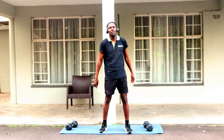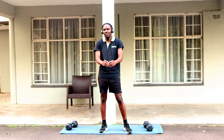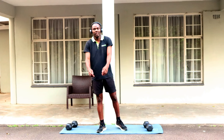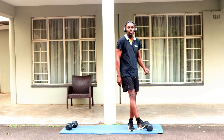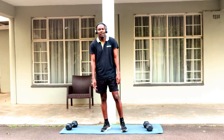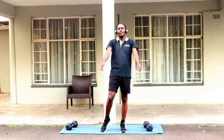That wraps up our full body workout — our ten-minute full body workout. If you enjoyed these exercises, please don't forget to hit that like button, subscribe, and turn on notifications. Until our next workout — peace, I'm out.